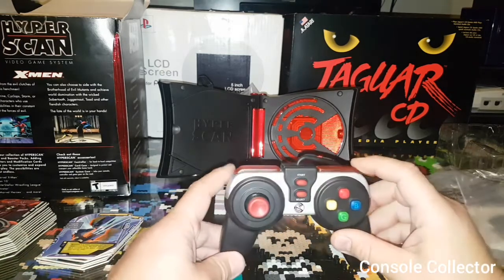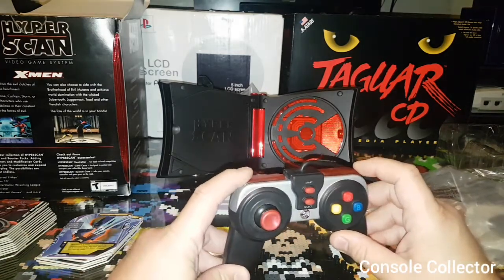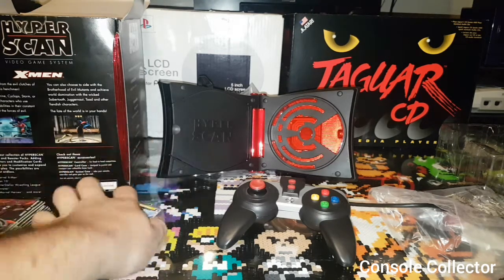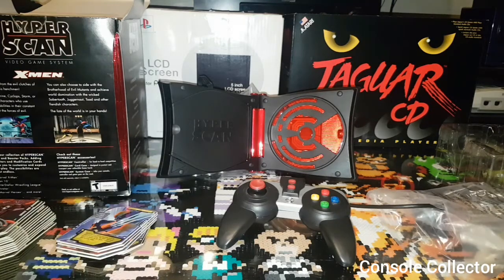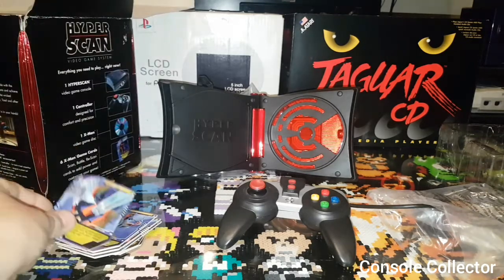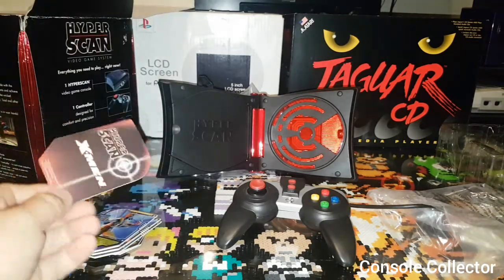This shoulder button really concerns me — the left one here. All right, so that's the Mattel HyperScan. I want to thank everybody for watching this unboxing. I am the console collector, and until the next video — happy gaming!